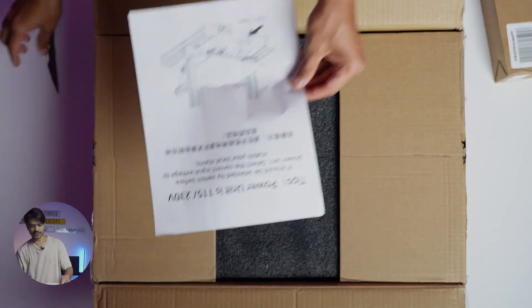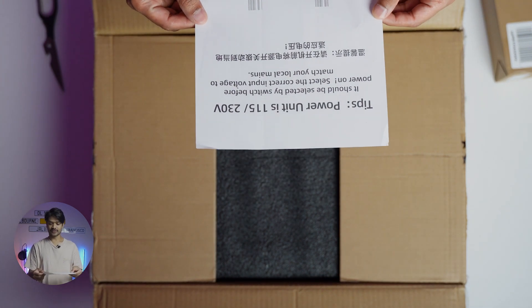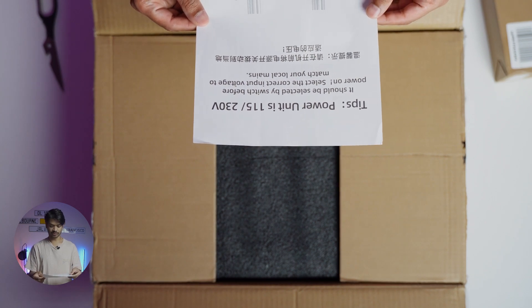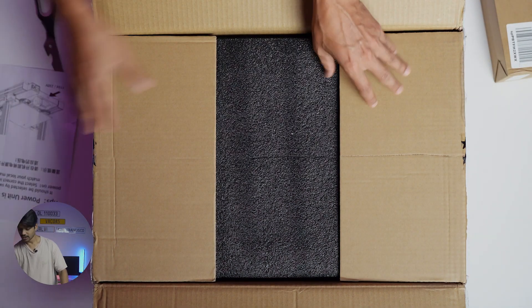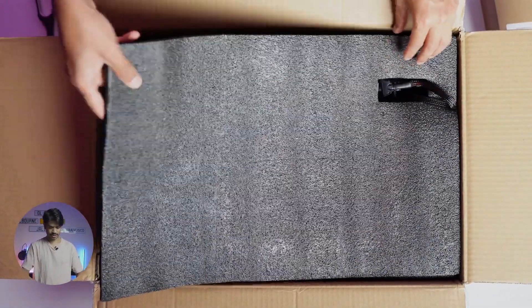The first thing you get is a piece of paper that tells you the power unit is 115 or 230 volts, and it should be selected by switch before powering on. Select the correct input voltage to match your local mains. Because I'm in Australia I'll be selecting 230 volts. Pretty straightforward. Let's take the top foam off first.